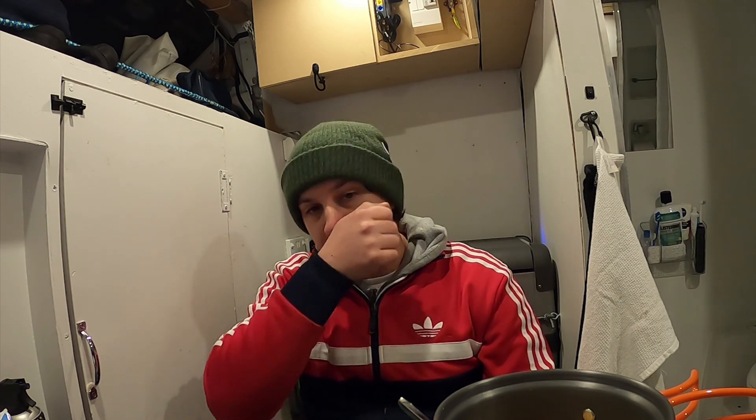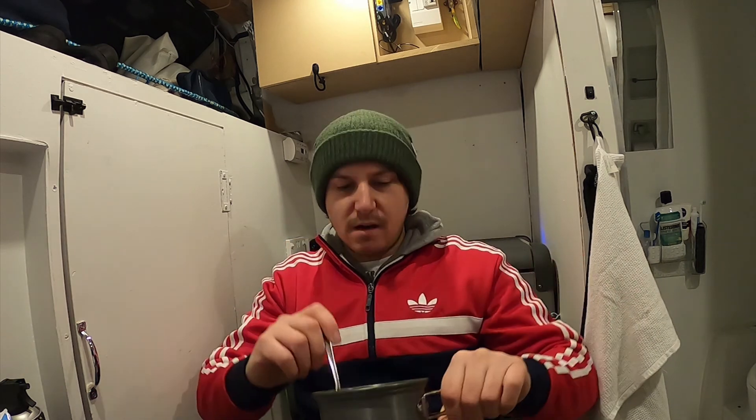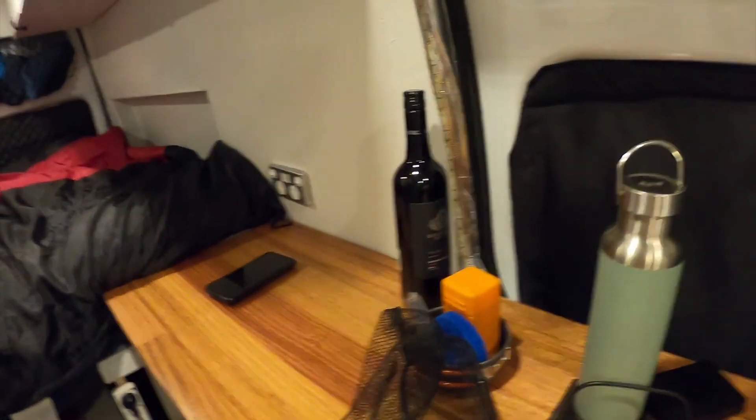End of another day. Today we got the fridge cleaned out because I was smelling fish. It still kind of smells of fish even though I've disinfected it. I'm going to put some white vinegar in there and some baking soda — hopefully that will get rid of the smell. I'm making some yummy cornflakes as a late night snack, watching Big Bang Theory, and soon I'll be cracking open a nice bottle of wine as well.